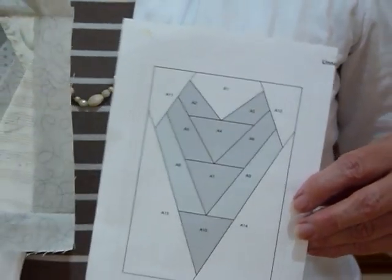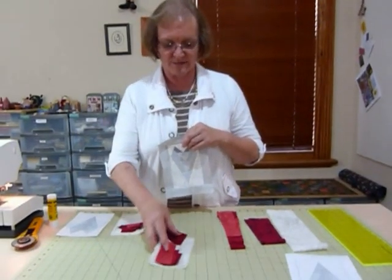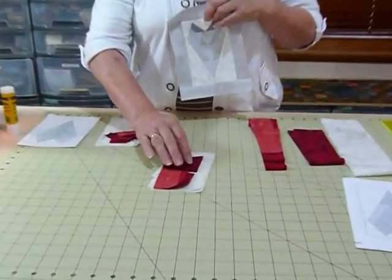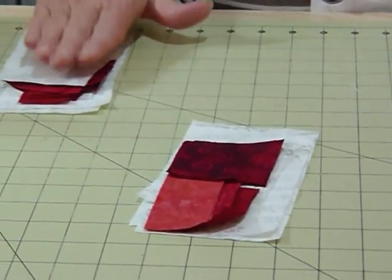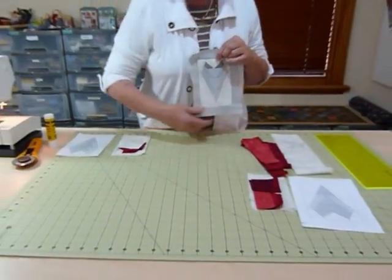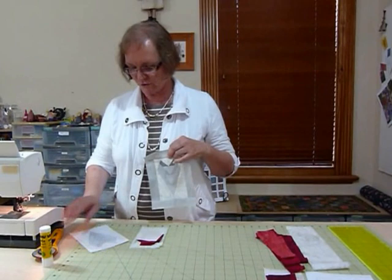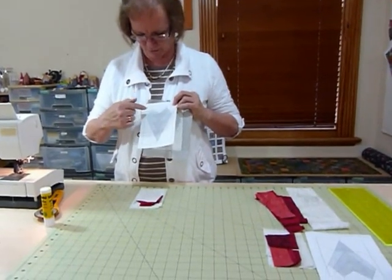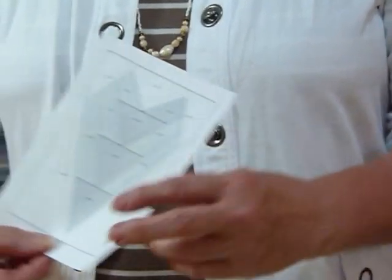I've cut out the fabrics already into the lengths I'm recommending. I've got all my background pieces, my three shades of red, and my darker piece that's going to be my triangles. I've placed this little kit here ready to sew. I've got my little glue stick just to get me started with piece number one. We're going to put everything on the pattern in the order of the numbers — starting with number one, then number two, then number three, and so on, continuing in order.